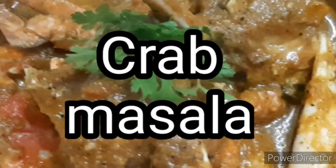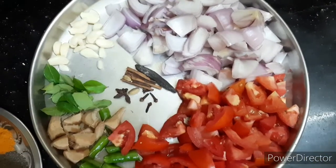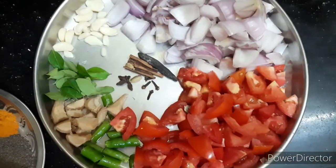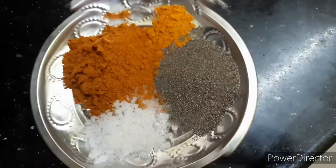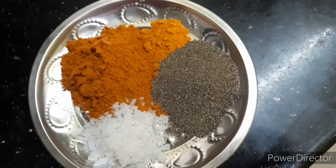Hello friends, welcome back to CL Lifestyle. Today I should do this with crab macaron. The ingredients are: Tekali, Bengain, Pundu, Karvipelar, coles, Indudah, pachchenomolaga, and remade for 1 spoon and 1 spoon.